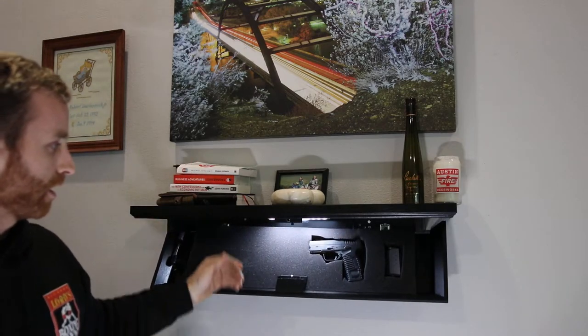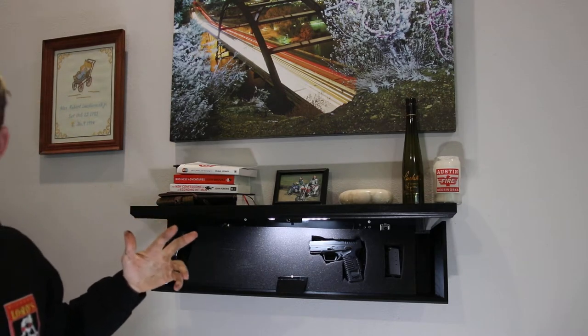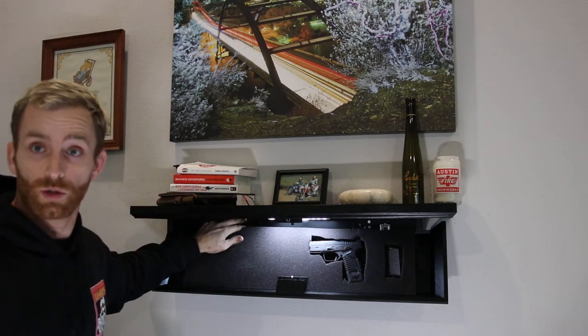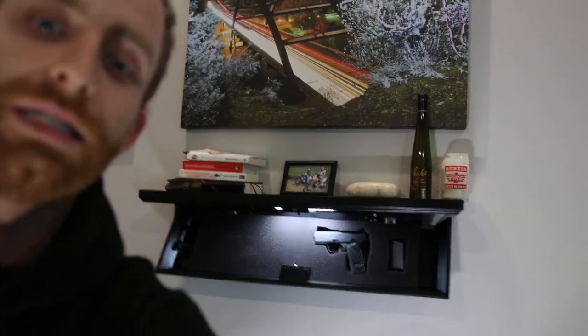I mounted it with two of the included hex bolts — just two in the back along the back stringer. It was pretty easy; I just used those little star bolts back there. I did miss a couple on the right side, but I pre-drilled them into the wood because I didn't want it to splinter — it's kind of short and I wanted to put four bolts in it, two in each stud. Overall, very happy with it. It's really cool — I highly recommend it.